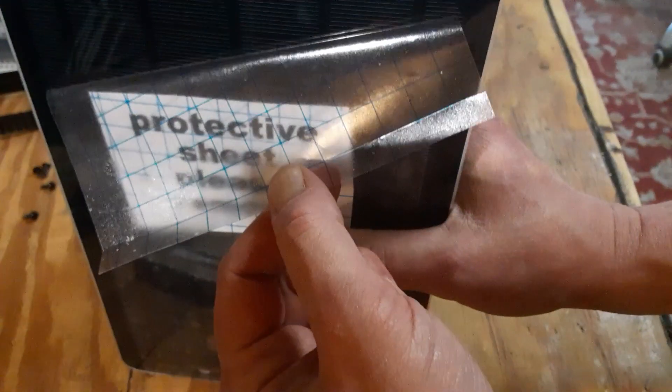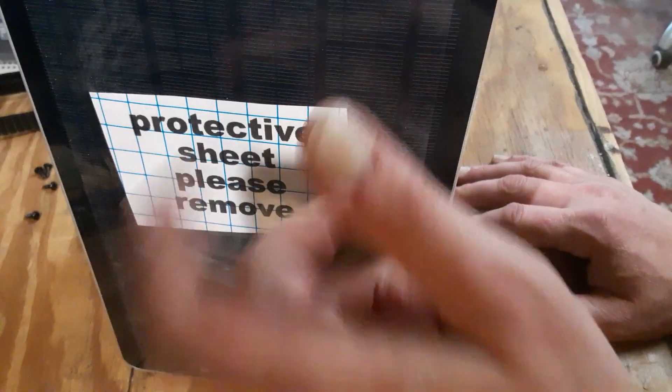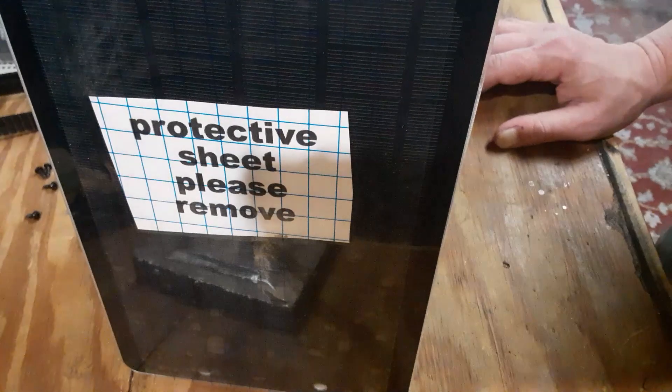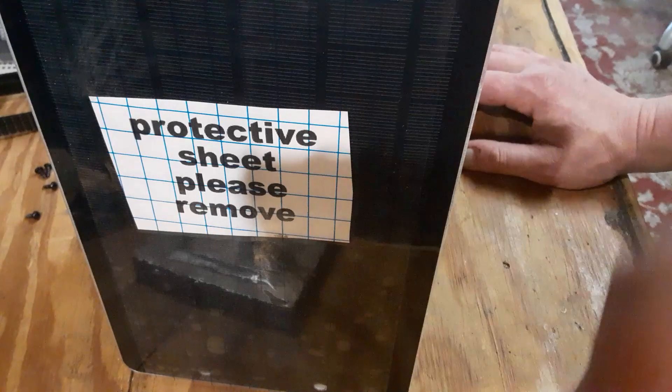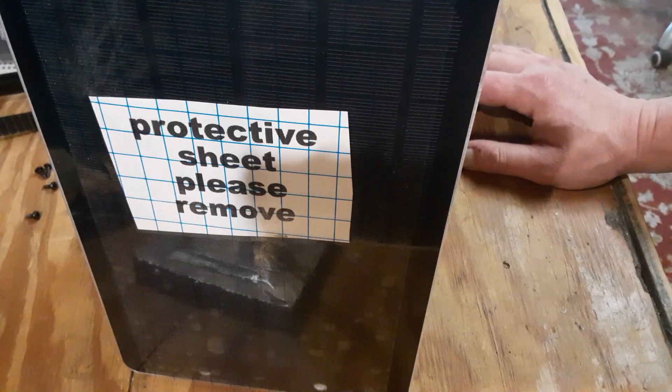There's a little piece of protective film here that you want to pull off. I just put that on there to keep it from getting scratched up on my bench when I'm building them. You can leave it on there until you actually get it mounted up somewhere.